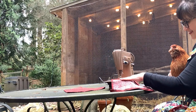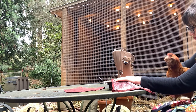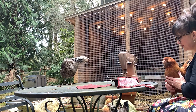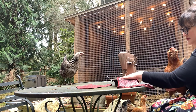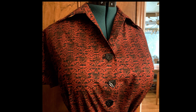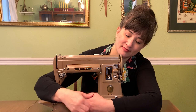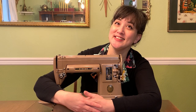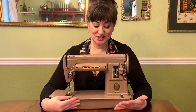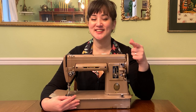I've been a crazy chicken lady for almost a year and my ladies are very chicken about new things, so it was really surprising to see how they reacted to me bringing the sewing machine outside near their coop. I really love the way the morning coat turned out — I even got to use some vintage buttons from my stash, and it's a great lightweight item to toss on. I hope you felt my excitement and complete love for this machine. Highly recommend it — it's absolutely amazing!